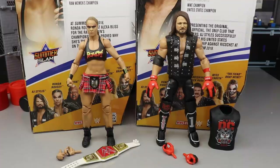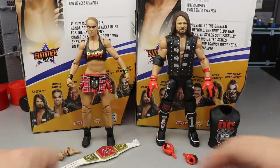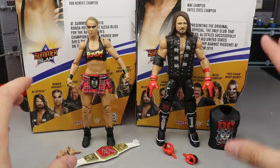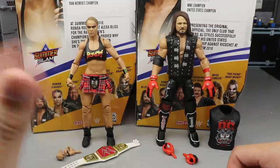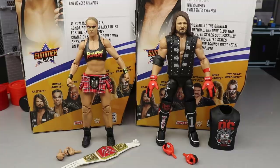Here is Ronda Rousey and AJ Styles out of their packaging looking pretty swell. It kind of looks like they're a tag team — they're kind of matching in their gear with all the red and black going on. We're going to dive into Ronda Rousey's accessories first and then take a closer look at Ronda Rousey, and then we'll run the thing back and take a closer look at AJ Styles accessories and AJ Styles himself.